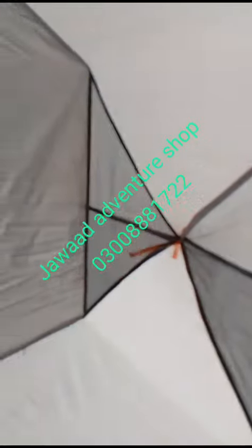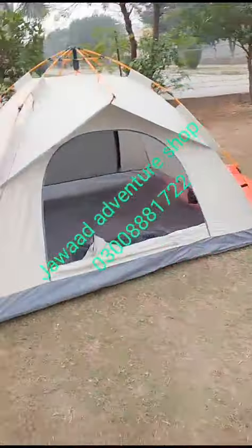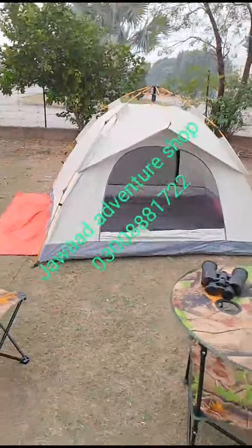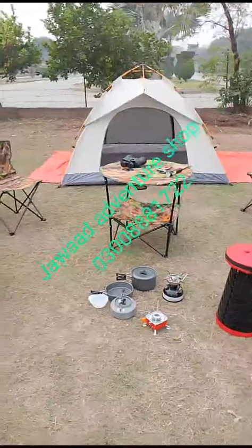This is also a ventilation system. You can see that the tent is very quality. You can see that you can go anywhere and you can pack it in — they are very quality.